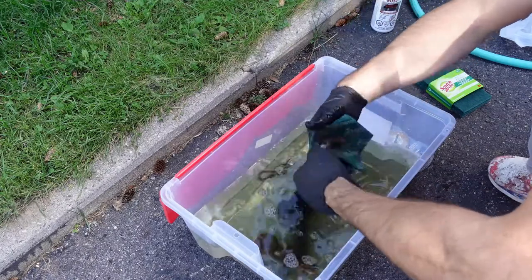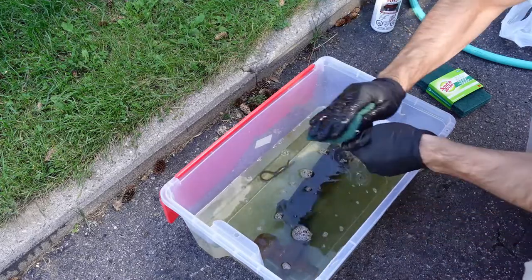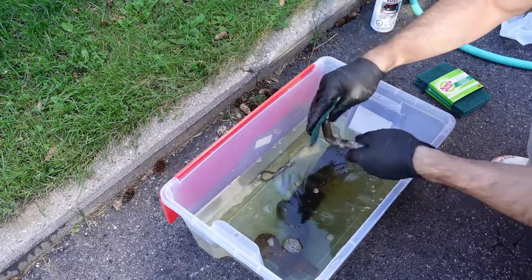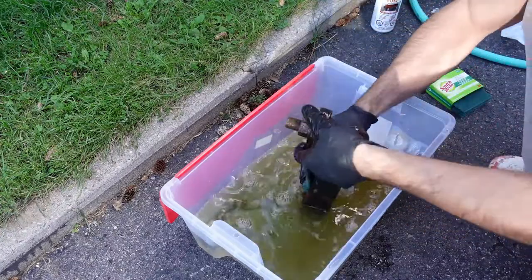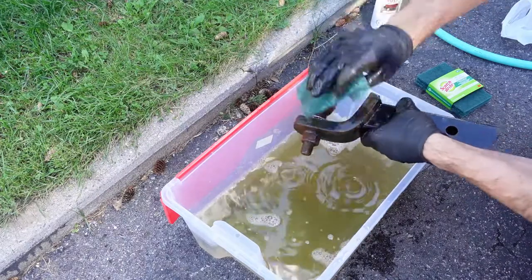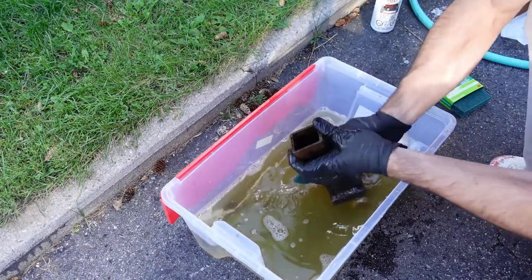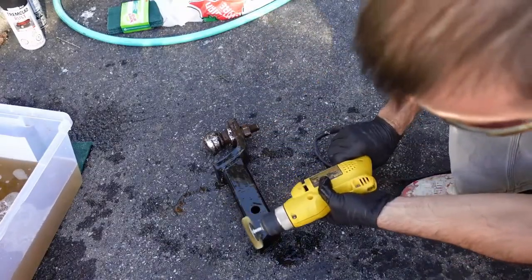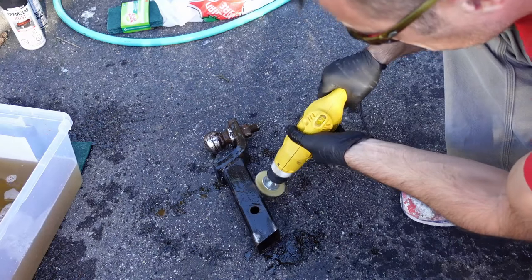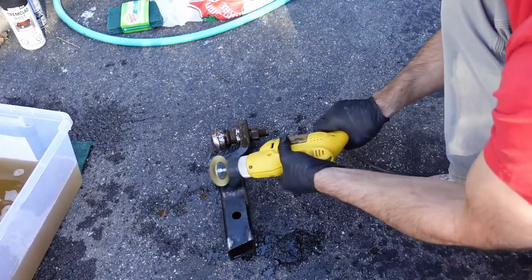I also used Scotch-Brite pads on the pins and on the ball to clean those up a little bit. I didn't really use the wire wheel on the ball — maybe I'll go back and do that later. Overall the Scotch-Brite and CLR weren't very effective on some of the heavier rusted areas on the ball mount, so I got a small wire wheel for my drill and that worked very well on all the light surface rust as well as some of the heavier rust.